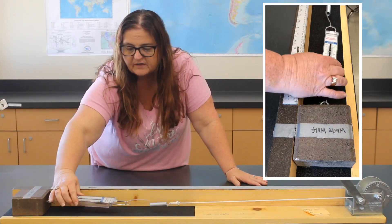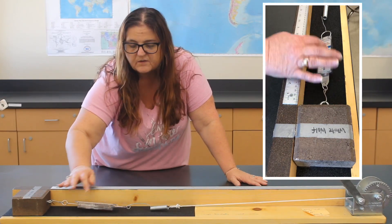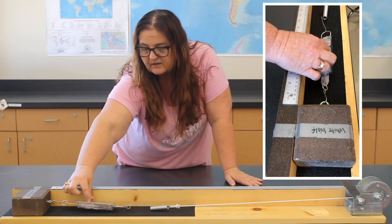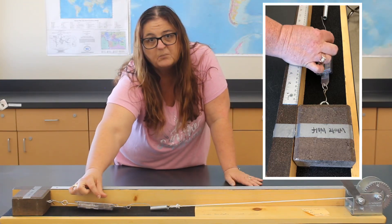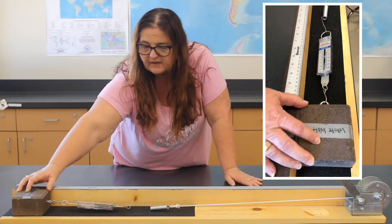We have a spring scale, and this simulates energy release. As we build up stress with the crank, that energy gets higher and higher. At some point, which we call the yield point, it can no longer take it, and so it slides.